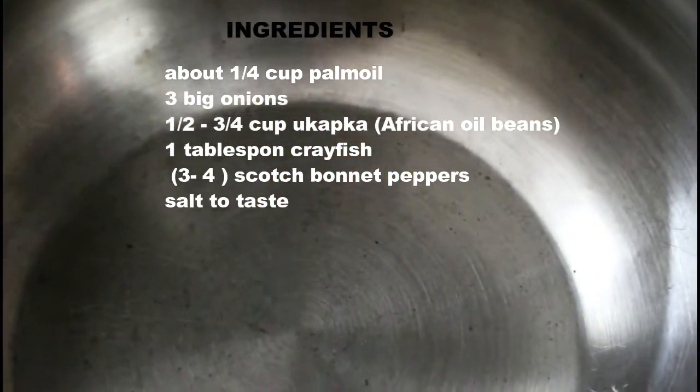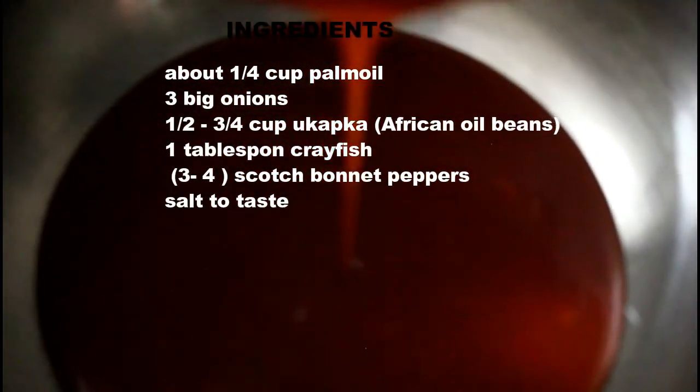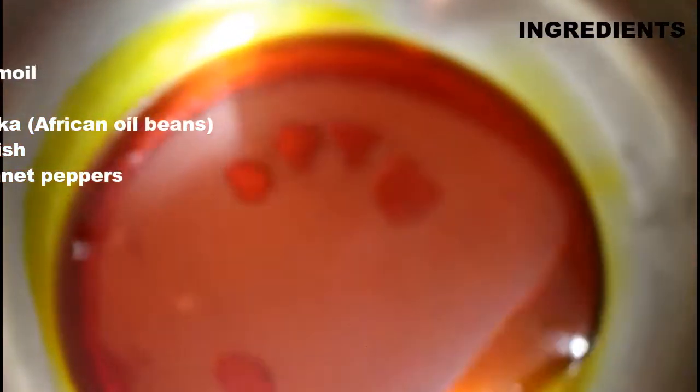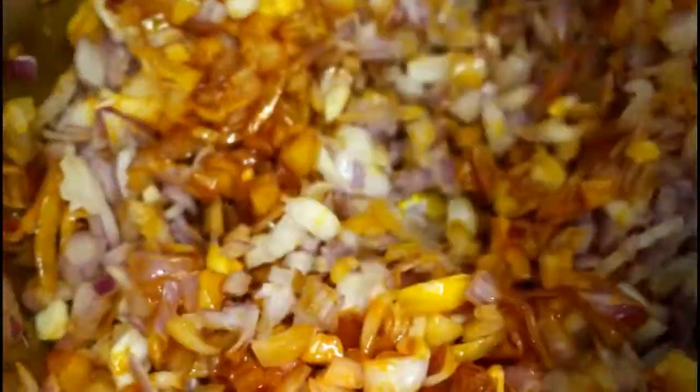I have my pot right here and I'll be adding the palm oil into it. The palm oil goes in and I'll be placing this on heat right now. I'm going to allow this to melt, and once it melts completely, I'll be adding my onions. As you can see, it's completely melted and the onions go in immediately. I'll give it a good stir and I'm cooking under medium heat.